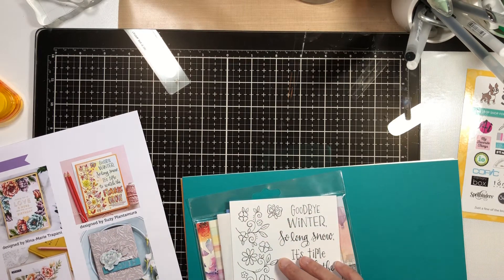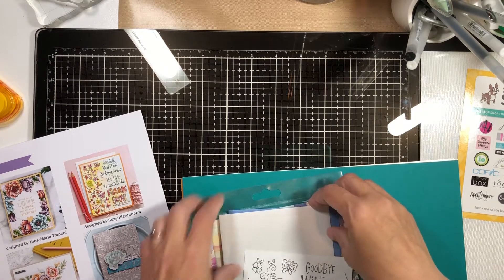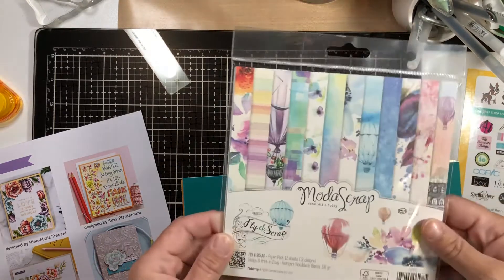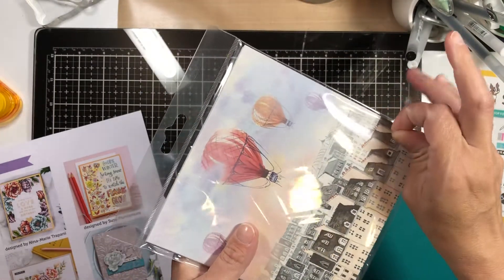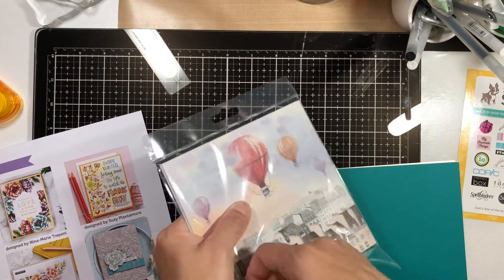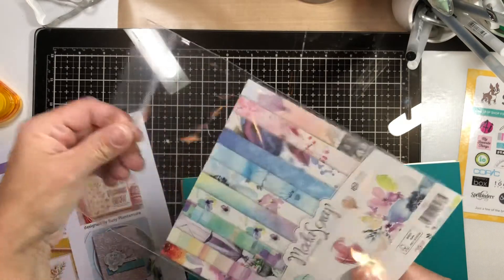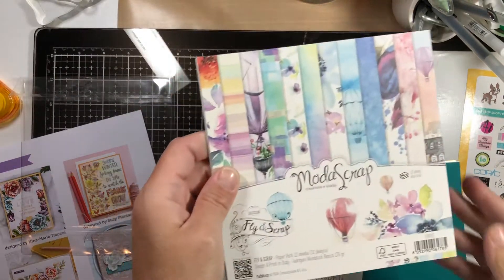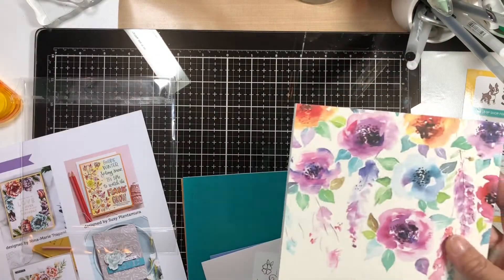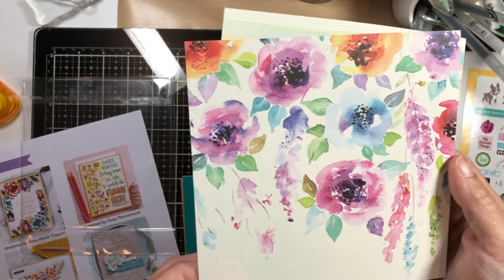And then we have 12 single-sided sheets of the Moda Scrap Fly-In Scrap 6x6 Paper Pack. It looks like 12 sheets, 12 designs, so we get the whole pack. You could even use the front paper — look at that! That's cool. From what I saw in the video, a lot of these could be used as cards on their own. I love these colors, guys — they're really, really pretty.